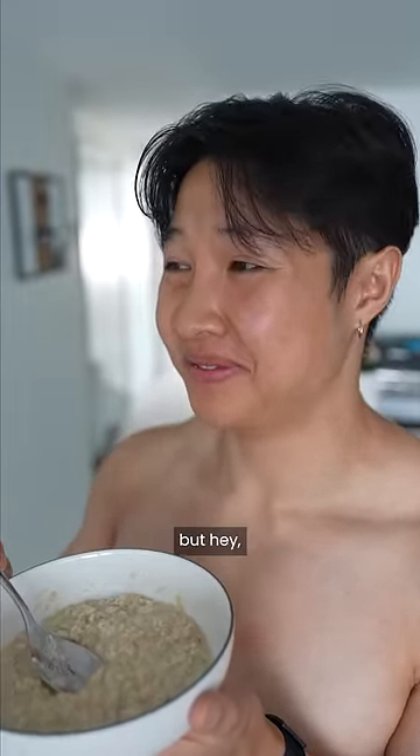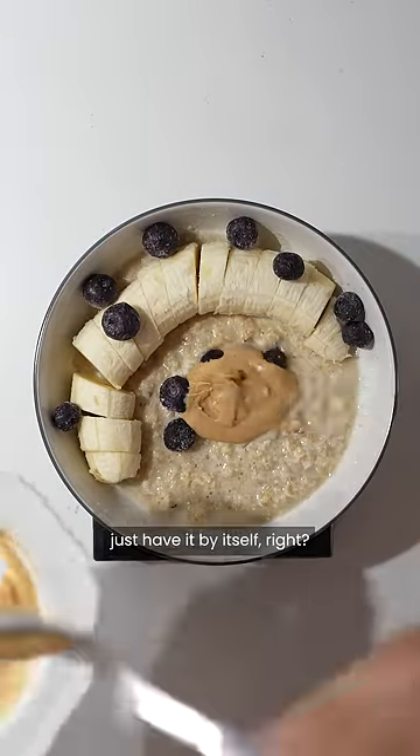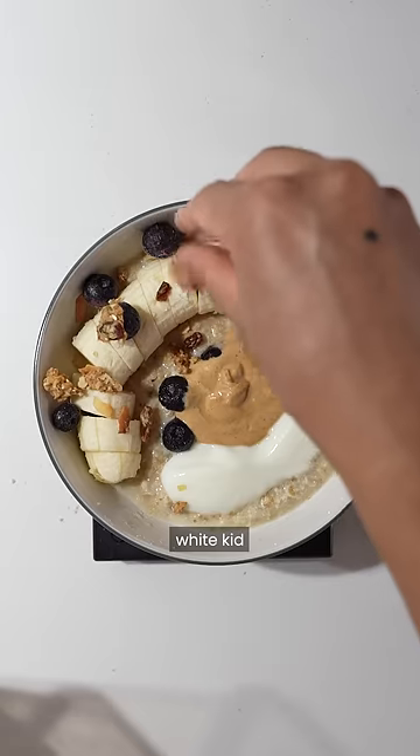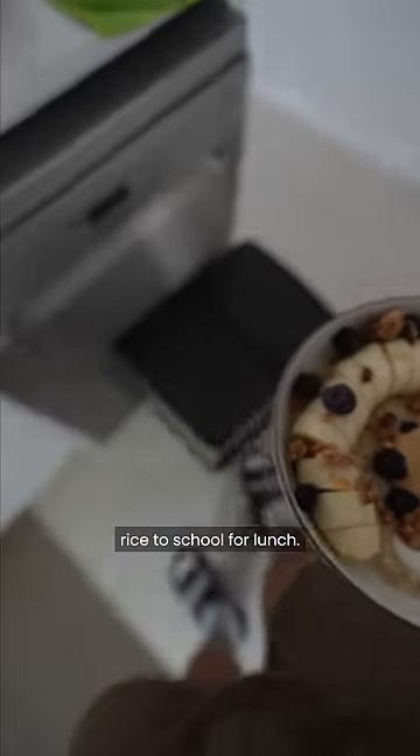I've never actually really liked oats, but hey, this is a good tip — just get creative with it, because just like rice, you wouldn't exactly just have it by itself, right? Apart from that one white kid I used to go to preschool with who told me he loved rice and would always bring plain white rice to school for lunch.